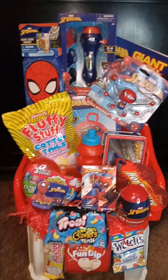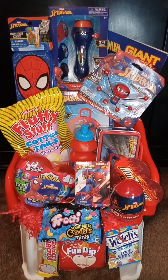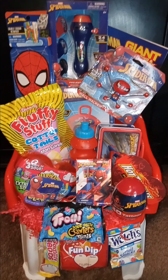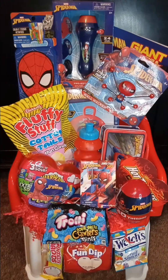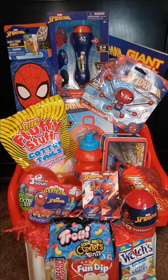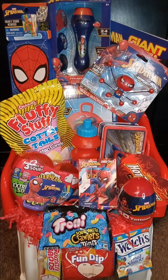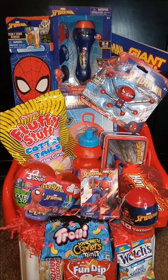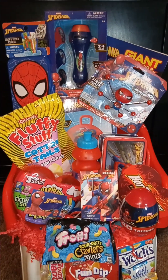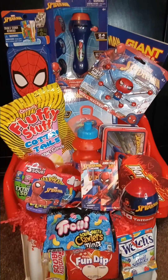I think this Spider-Man Easter chair came out really, really nice — it looked good. Whatever little boy gets this, I hope he's happy, especially eating all these good snacks. I like to put snacks in the basket that I know I'd eat, but in my area they're big on candy. Last year when I did a couple of baskets with snacks, they didn't sell — I had to open them up and add candy, and then they went off. That's the reason you see me using a lot of candy. It's just Dallas, Texas — they like to give the kids sugary stuff.